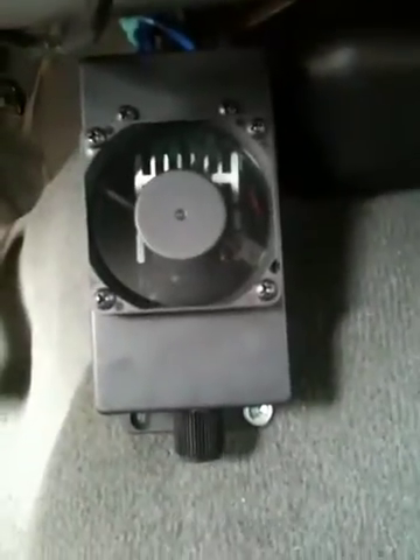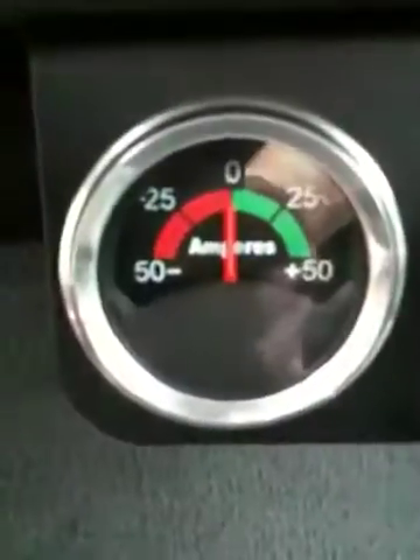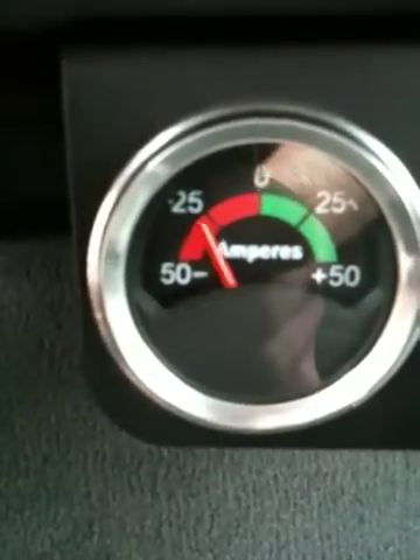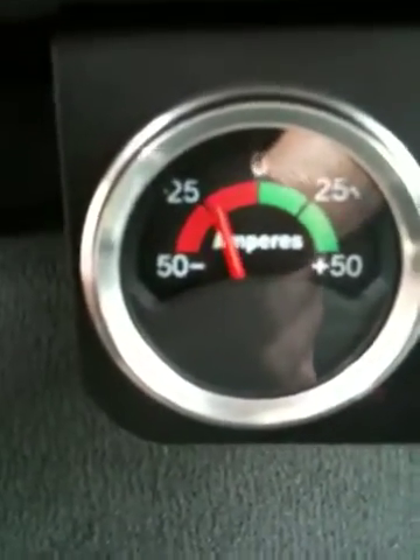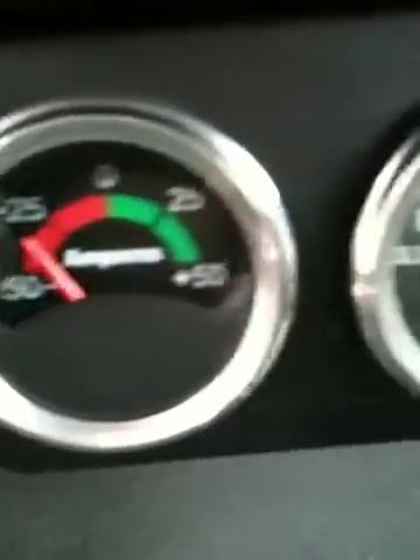Here I just installed my pulse width modulator and it has a potentiometer on it that allows me to adjust the system. Watch the amps as I adjust this — that allows me to have full control of the HHO that I'm producing.